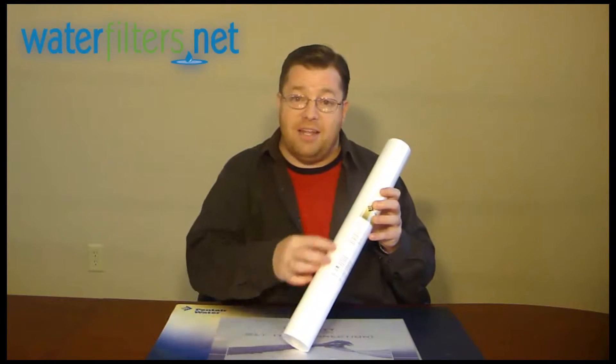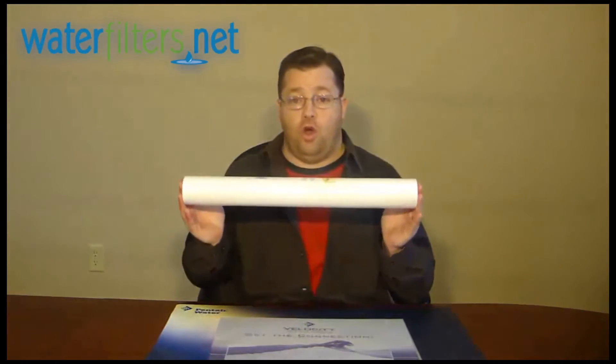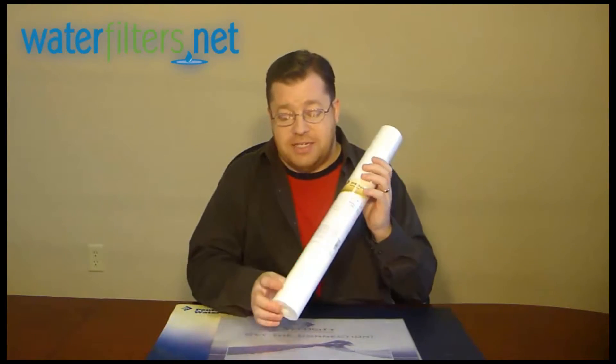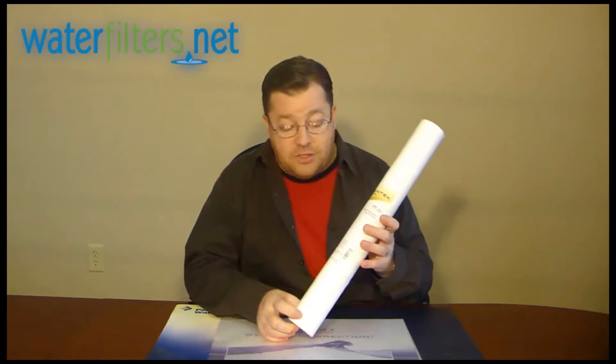This is a 20 inch long, 2.5 inch diameter, industry standard size cartridge. There are thousands of filter housings that take this industry standard size.